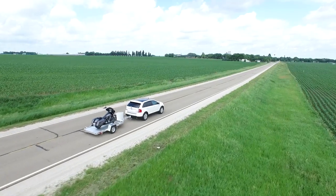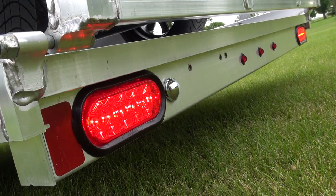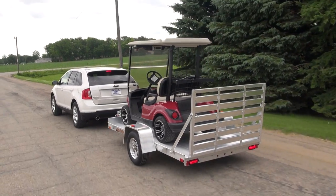Don't trust anything to stay put on your trailer once you're underway. Remember that you're strapping and securing for severe braking, not for a smooth ride.